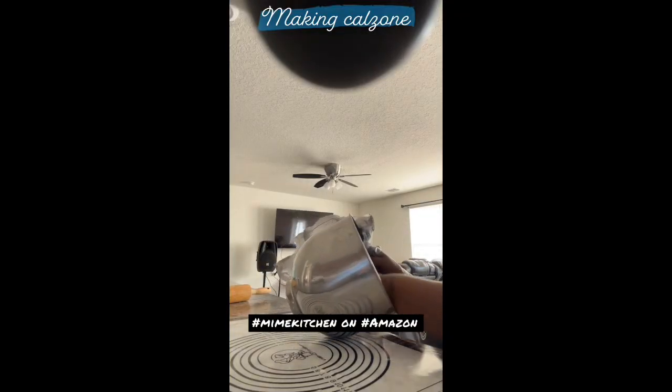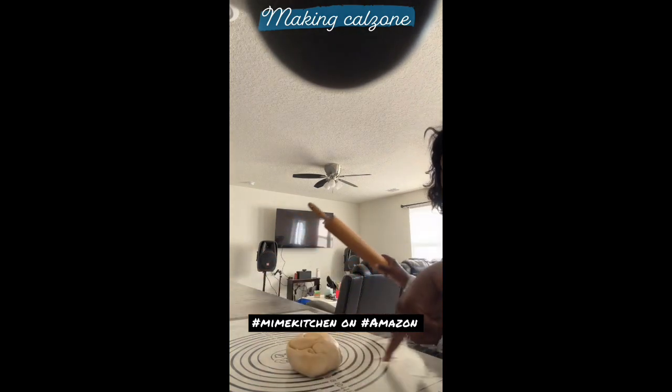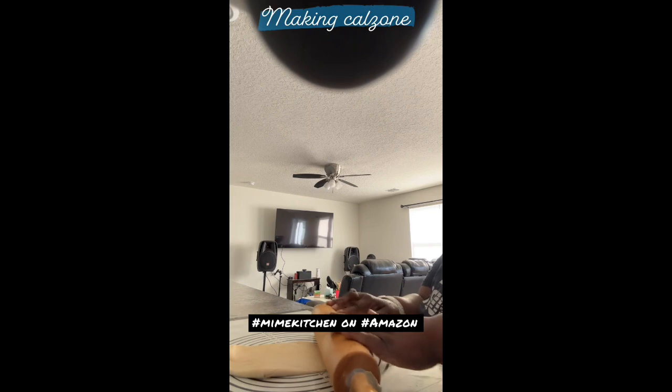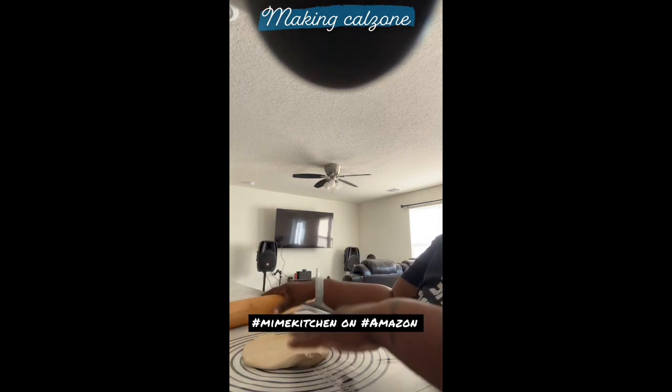I made pizza dough. I divided it into three balls and this is the first ball. This is that nonstick mini kitchen, so you know how you have to spread the flour everywhere to keep it from sticking? You can feel it — spray a little bit — but look, it don't really stick. I'm making a calzone.